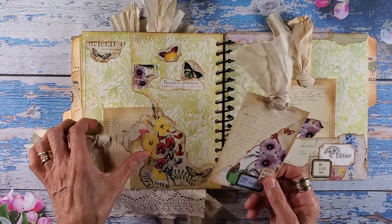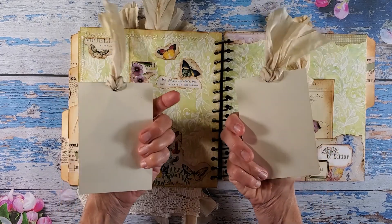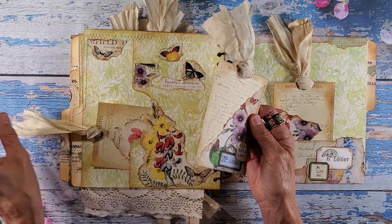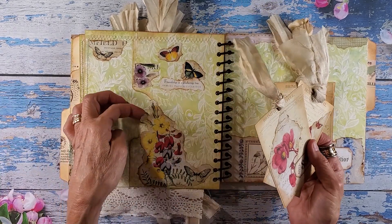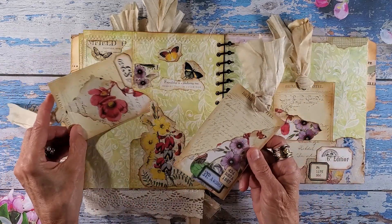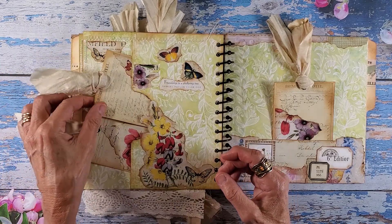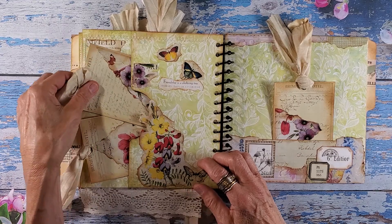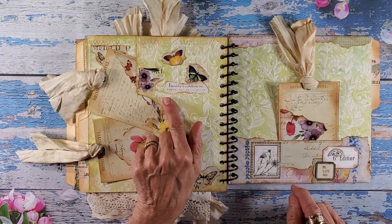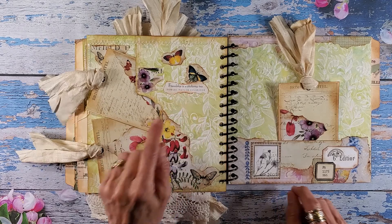I'm really just so happy with the way this turned out and I just love Sharon's papers. On this side we have our side pocket here with two tags that slip right in. I left this unreinforced — I think it'll be fine just to slip your tag in. I'll let the little sorry silk hang over the side. Here's another quote, this one from Samuel Taylor Coleridge: 'Friendship is a sheltering tree.'